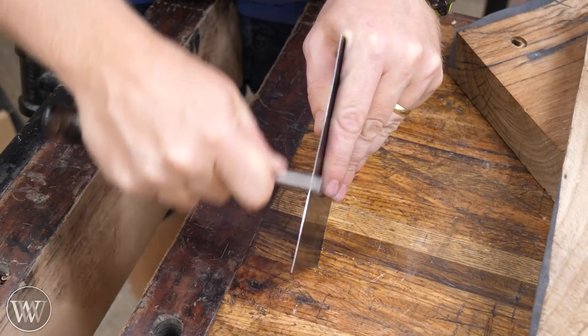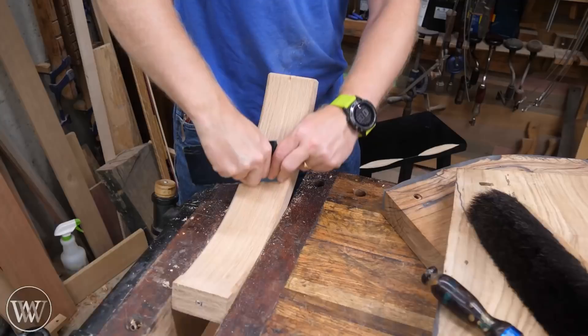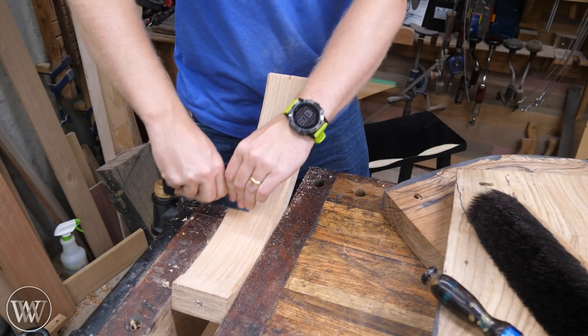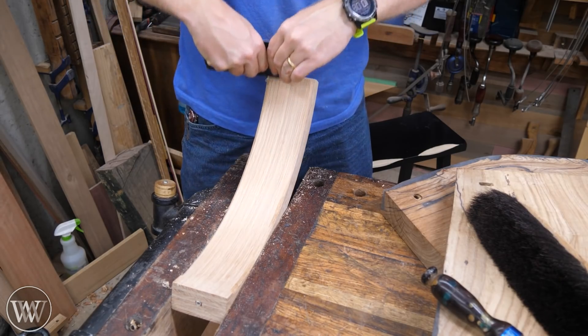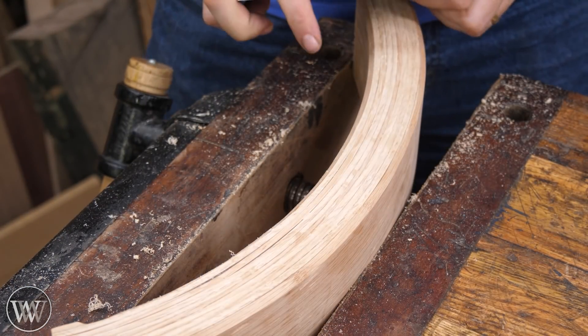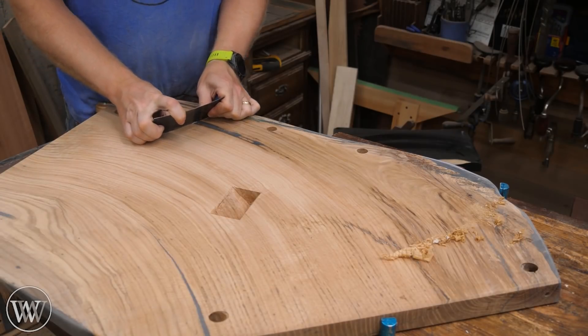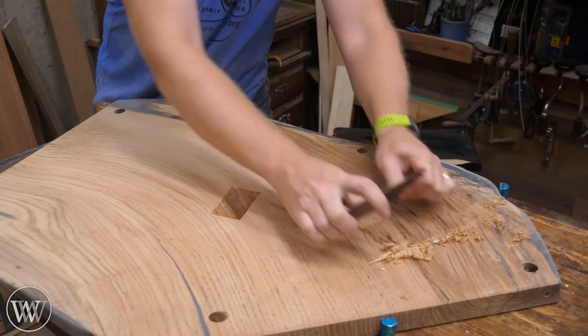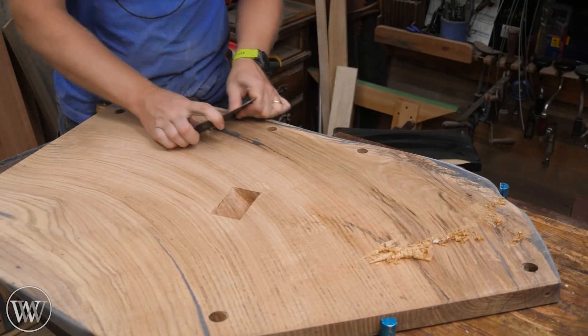The spokeshave is great for just being flexible when you don't have a block plane to follow the round. Now we can sharpen up the card scraper and start doing all the finishing — we're going to scrape down all of the surfaces and this will be the final finish, right off the scraper. You can see the big curls — you know it's good and sharp.